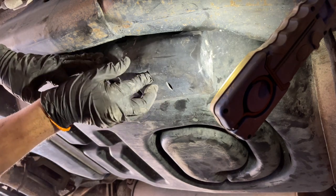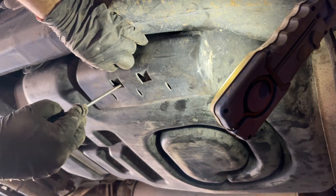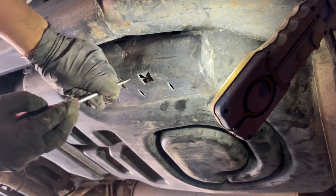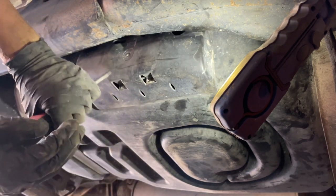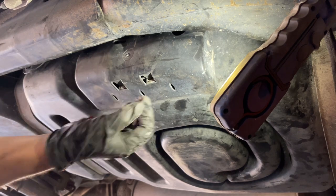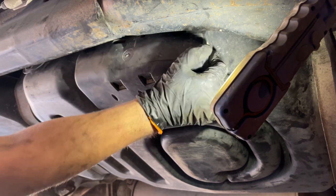Those clips on the bottom — I'm going to use a flathead screwdriver to push them back into place and hook up behind that bracket. There's one side, and the other side. Just making sure that everything is secure, and there it goes. That's how you replace a fuel filter on a 2003-2004 Lincoln Navigator or Expedition, and that is where it's located.